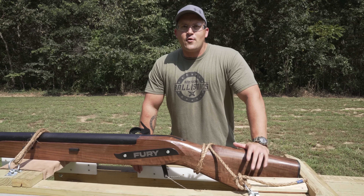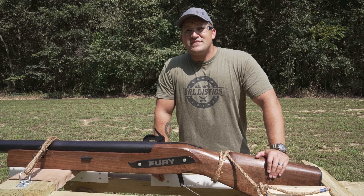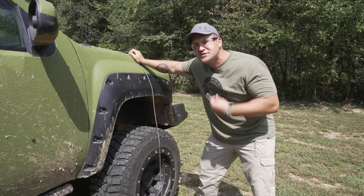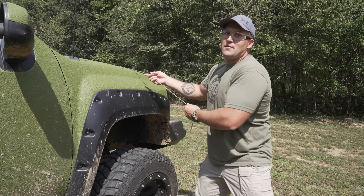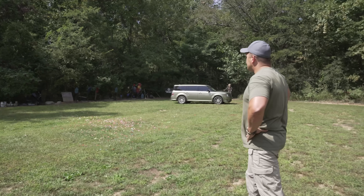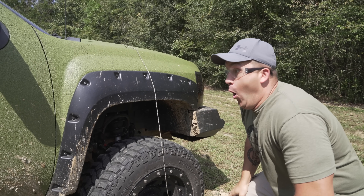Fury is loaded up and ready to go with over a pound of number eight bird shot and over a quarter pound of powder. A 12-gauge shotgun can hold 450 number eight pellets — Fury holds 7,500. We're hiding behind the truck today because of potential ricochets. Safety is always first. Let's see what happens when we hit the car with 7,500 pellets.